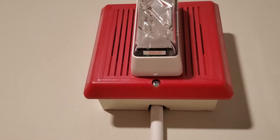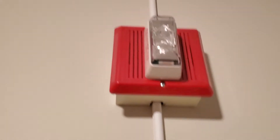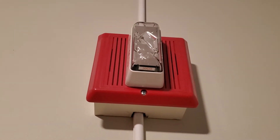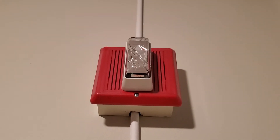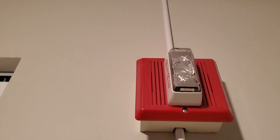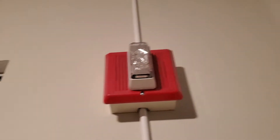Going on up, we have the Edwards Integrity horn strobe right here. The model is the Edwards 757-3A-T — the Integrity horn strobe, brand new, well at least one year old I guess.